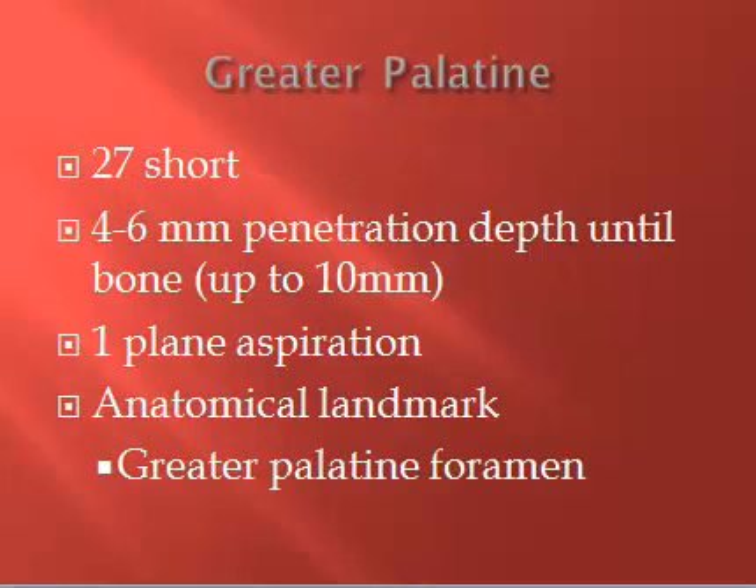Now let's talk about the greater palatine injection, the GP. We'll use a 27 short here as well because there's a low risk of positive aspiration and a shallow penetration depth. We will insert approximately 4 to 6 millimeters, up to 10 millimeters, until the needle taps the bone anterior to the greater palatine foramen.